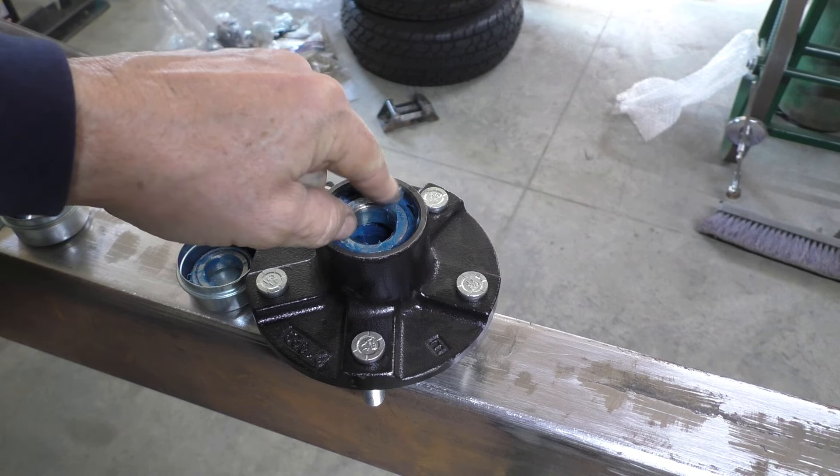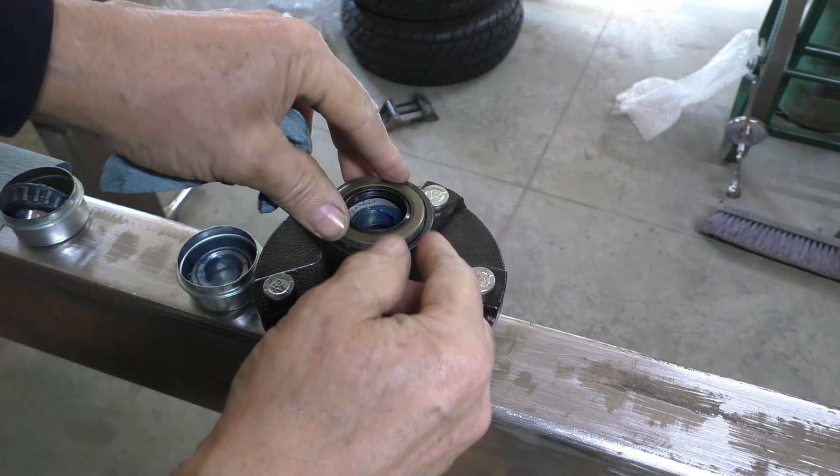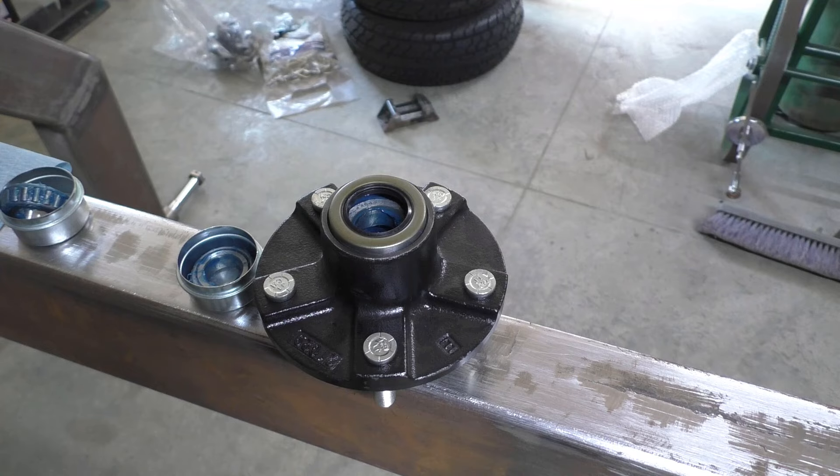I made the tongue part out of a few pieces of metal joined together just to give it this shape. Seems like a lot of effort for what it is, but it makes it interesting. So we'll get these pieces all lined up and get this welded together.